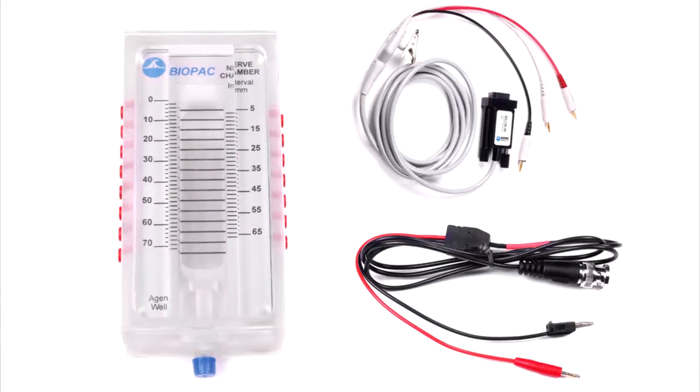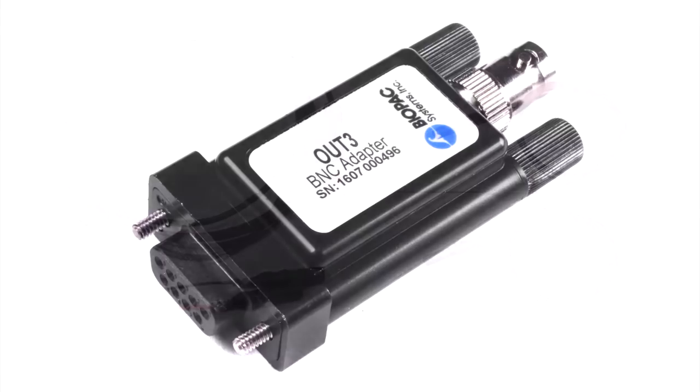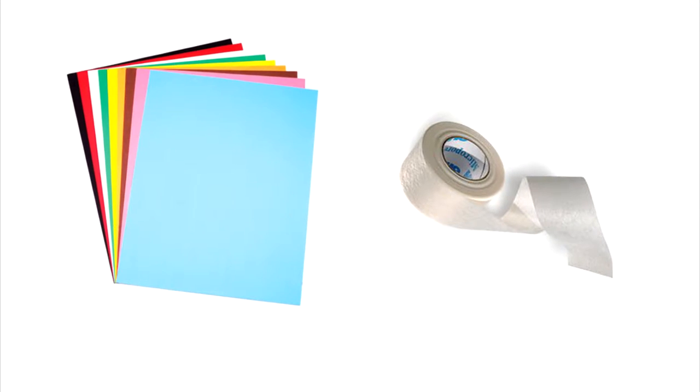Also included: nerve conduction chambers with stimulating and recording cables, needle electrodes, stimulator output adapter, and lesson accessories.